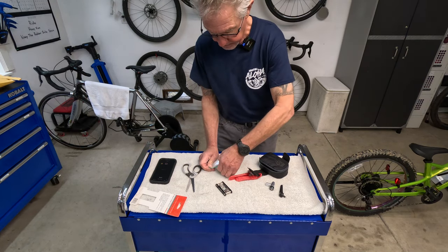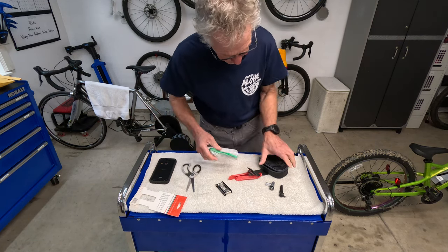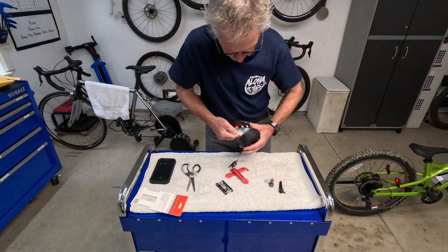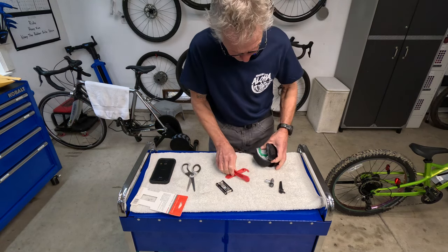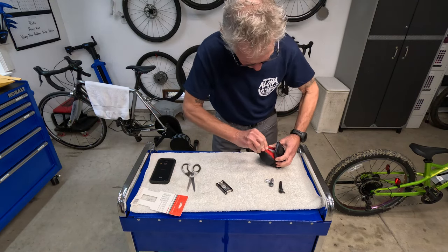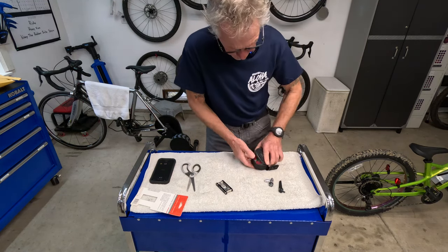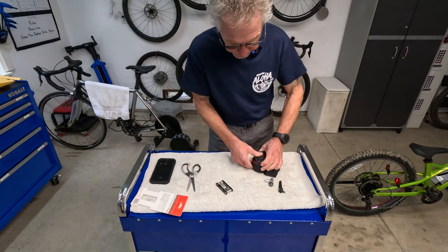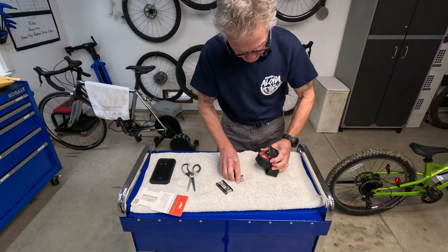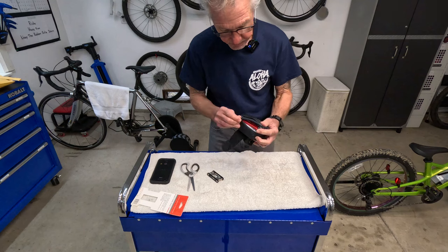Baby powder! I got both my tire irons in there — that's going pretty well so far. I've got my silver thingy here, and also my tool to take off the tire. I think I can tuck that right in there. It looks like I might not have room in here for my multi-tool — let me zip this up and see how it goes.